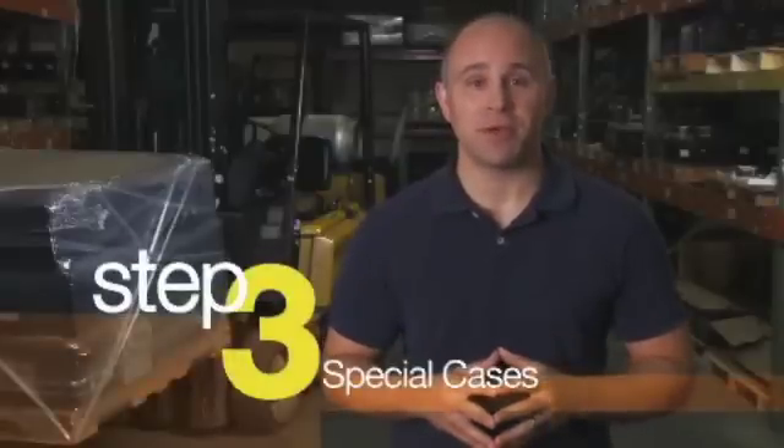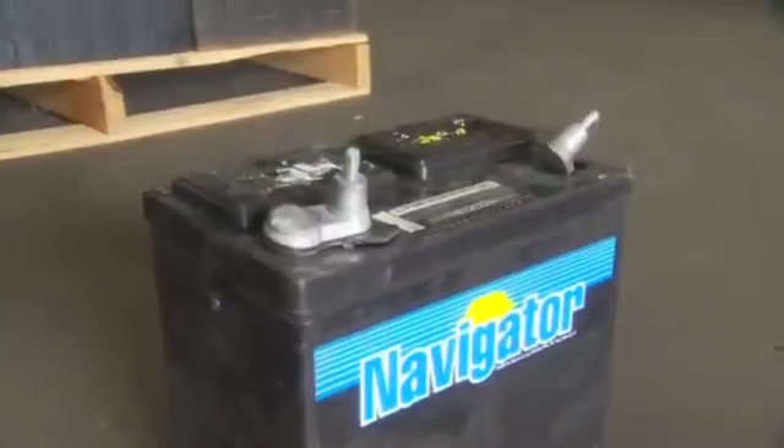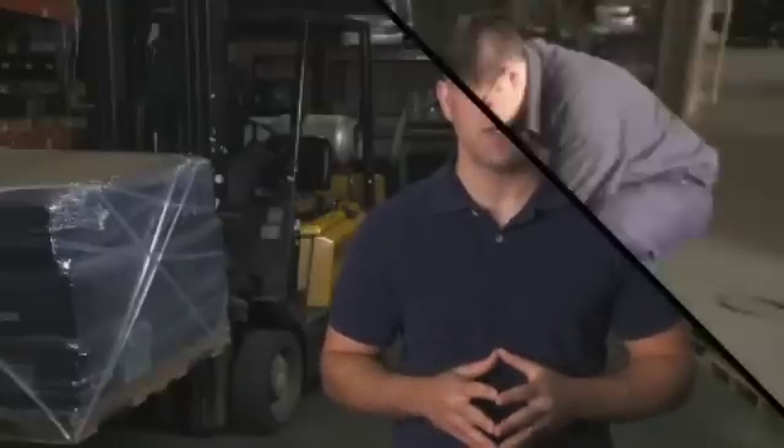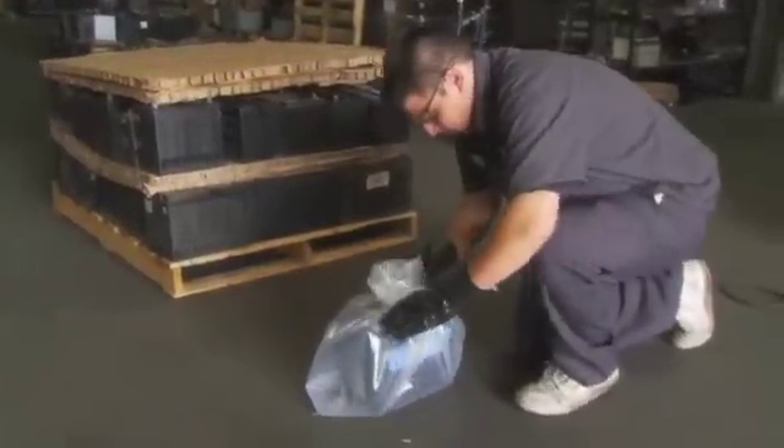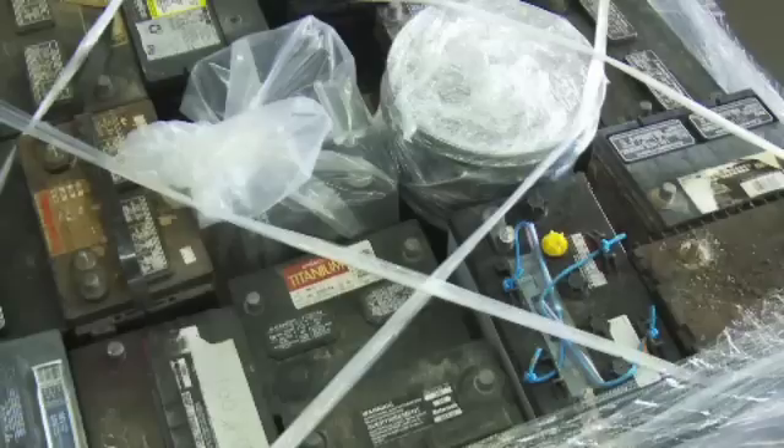With Step 2 complete, it's time for Step 3: Consider special cases. Damaged batteries that are not visibly leaking and from which fluid is not likely to leak during normal conditions of transit should be placed in strong, clear poly bags of at least six mil in thickness. These bagged batteries should be properly closed with an adjustable plastic tie and loaded and secured in the middle of a layer of batteries.